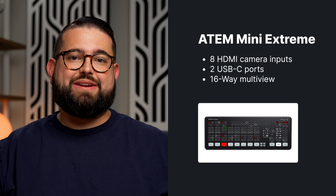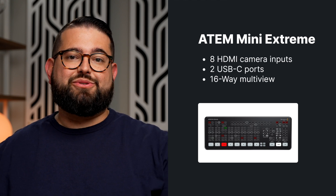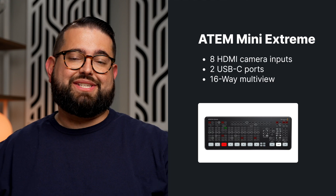If you want to add up to eight cameras and have a second USB-C port, you can go with the ATEM Mini Extreme model. You get up to eight cameras, and those two USB-C ports — one can be used to connect your computer so it sees it as a webcam, and the second USB-C port can be used to connect an external drive so your video can be recorded locally there as well.